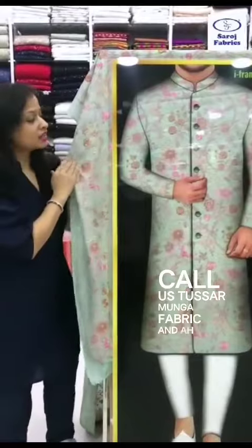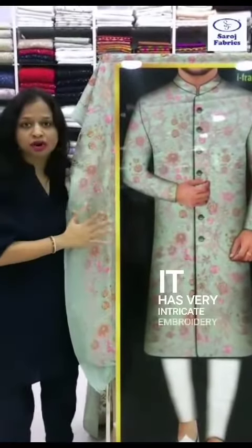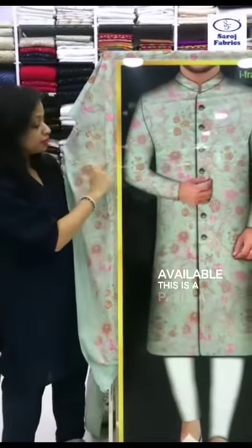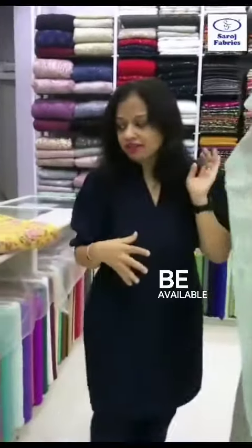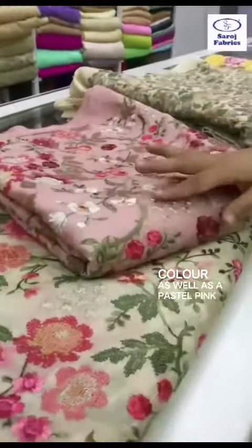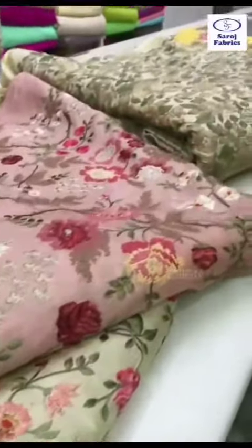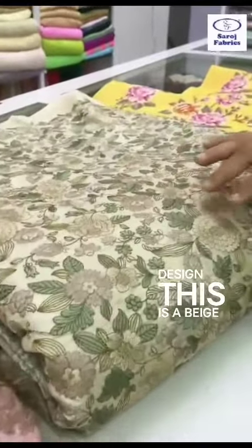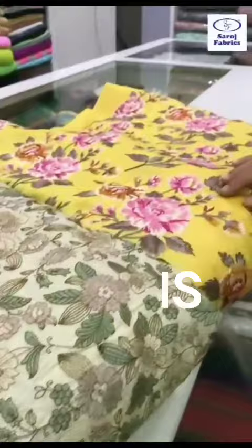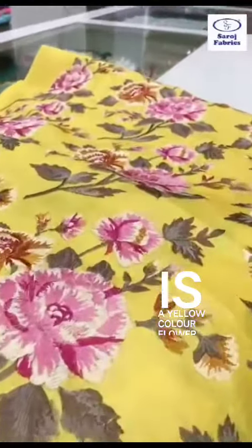It has very intricate floral embroidery. We have many colors available — this is a patola design in the embroidery. The colors available include a beige color and a pastel pink. We also have a different design: beige color with a different flower embroidery, and a yellow color flower tussle fabric.